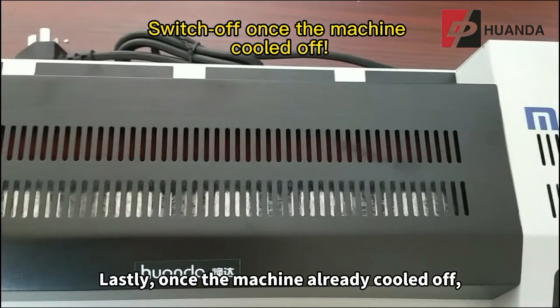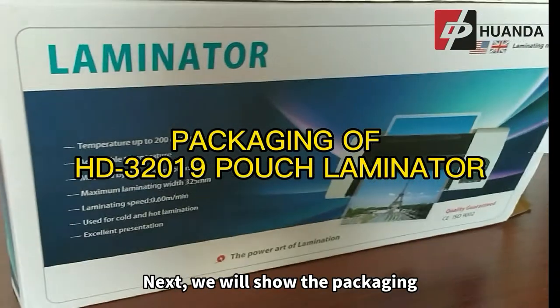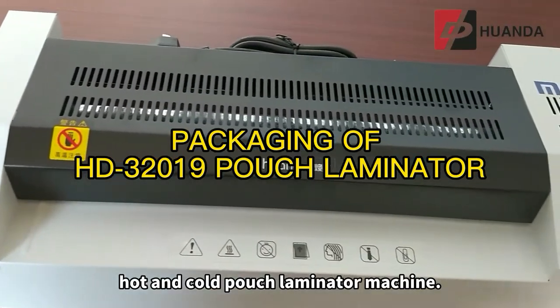Once the machine has cooled off, you may switch off the machine. Next, we will show the packaging for the HD32019 hot and cold pouch laminator machine.